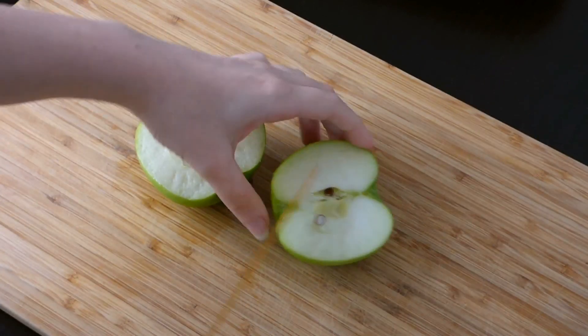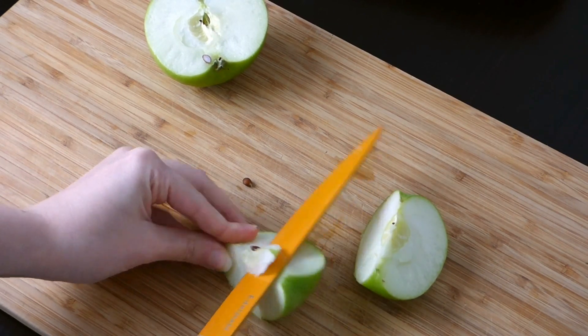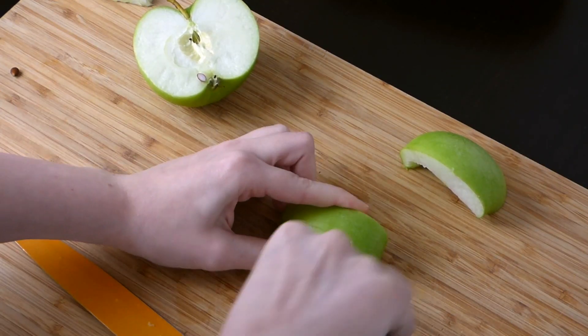The first thing you need to do is cut the apple into pieces. I started out with four pieces and then realized they were quite big, so I also made smaller ones. Remove the seeds from the apple and then carve a mouth into the apple.